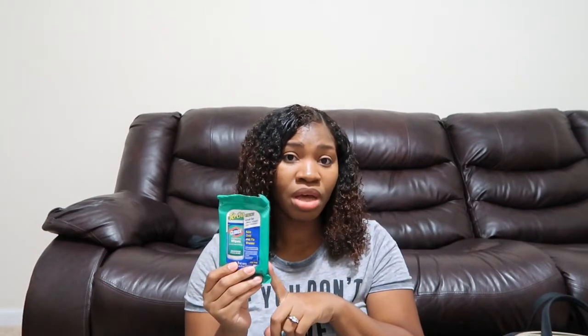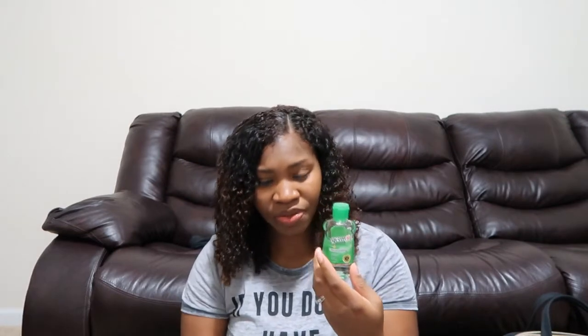Next I have my to-go Clorox wipes. I bought these from Walmart in the travel section for a dollar and I use them to wipe down my shopping cart, clean door handles, or whatever I feel has a lot of germs. I also bought another pack of antibacterial wipes from the Dollar Tree — a pack of five with ten wipes per pack. I also have my Lysol spray and hand sanitizer for after diaper changes or blowing your nose.